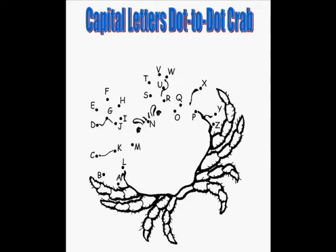Capital letters dot-to-dot crabs. You will need a crayon, marker, or pencil, and you are going to connect the dots starting with the capital letter A. We will do it together, but you can print this off and do it on your own. Let's get started. Can you find the capital letter A?